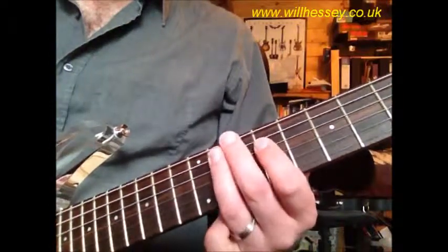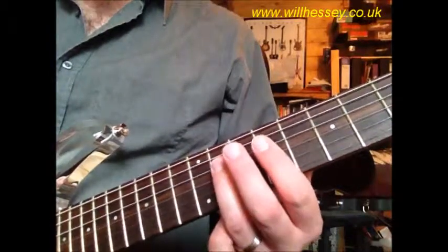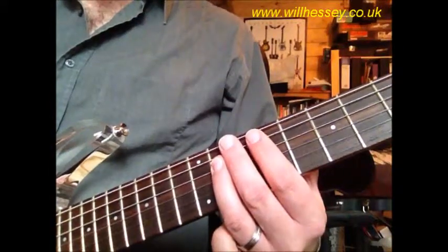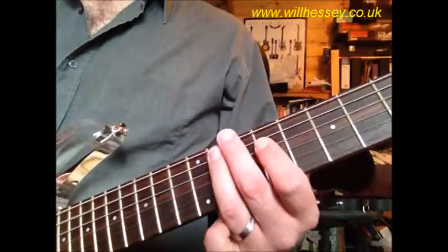The next part: we're on the A and the D strings. We're starting 11 on the D to 9 on the D, 11 A, 11 D, 9 D. So: 11, 9, 11, 11, 9.